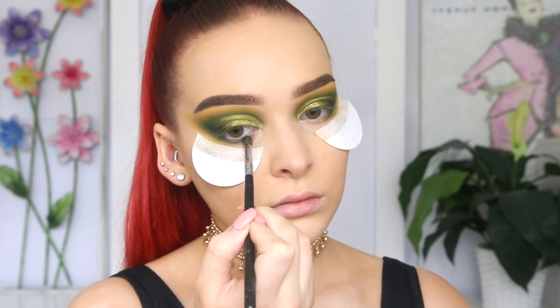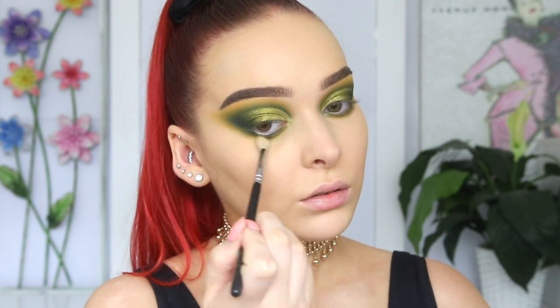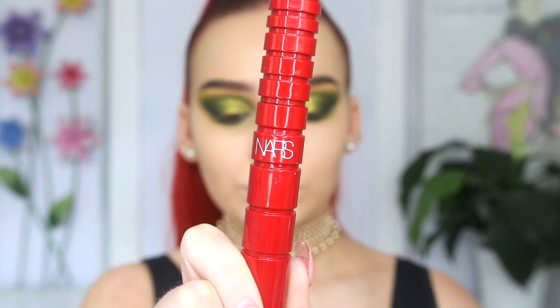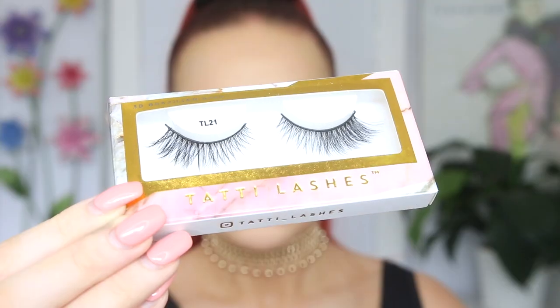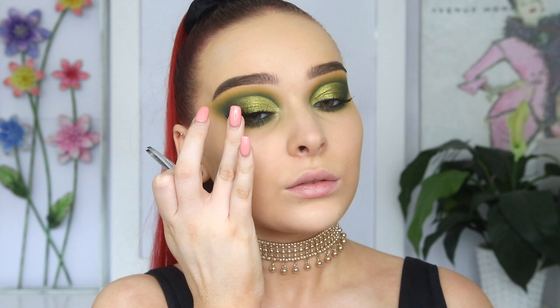Let's work on the lower lash line — same process that I did on the lid. Then I'm removing that shadow shield and I'm so glad that I had it on because it really did catch some fallout. Then I'm doing some final little touch-ups before taking the NARS Climax Mascara and applying a coat to my lashes to prep them for some falsies. For falsies, I didn't want to go in with anything too dramatic, but I did want a little bit of drama on that outer corner. So today I'm taking the Tati TL21 lashes and I love how they looked.